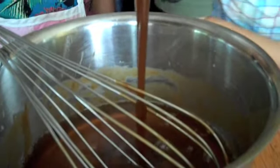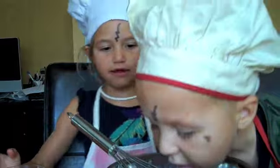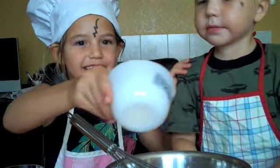And I'll add the butterscotch sauce. It's homemade butterscotch sauce. My mom made it herself, so it's awesome.